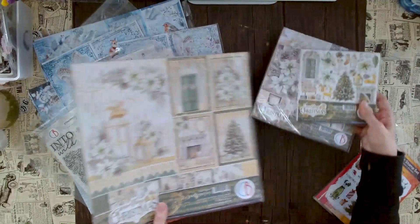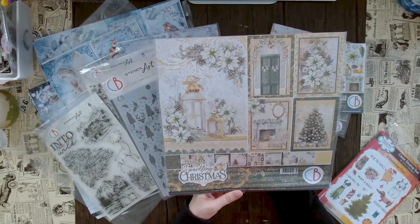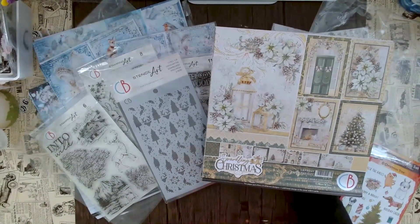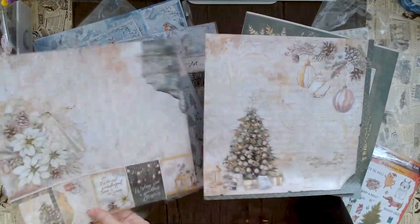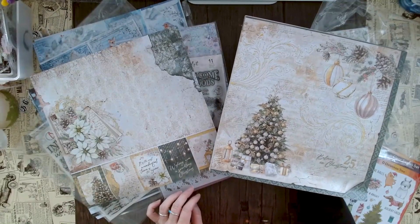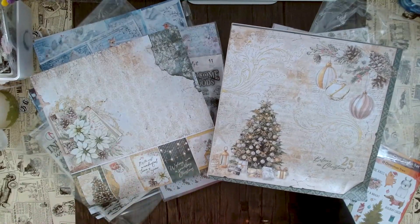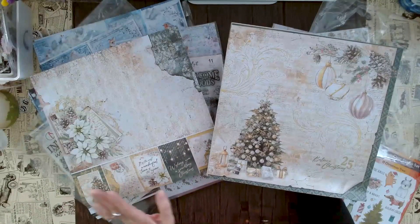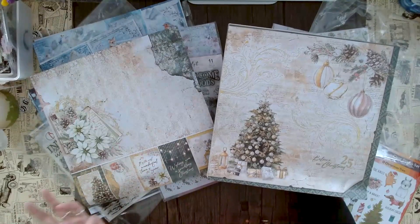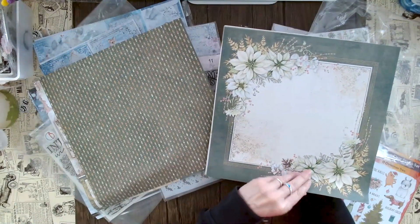Also really beautiful is the brand new release by Ciao Bella called 'Sparkling Christmas.' Let me open the 12x12 paper pad. You can do your cutouts from the first page, use the backgrounds, and it has a totally different look. Once again it's not your typical red and green, which I like — it's very elegant with green and gold and beautiful flowers.